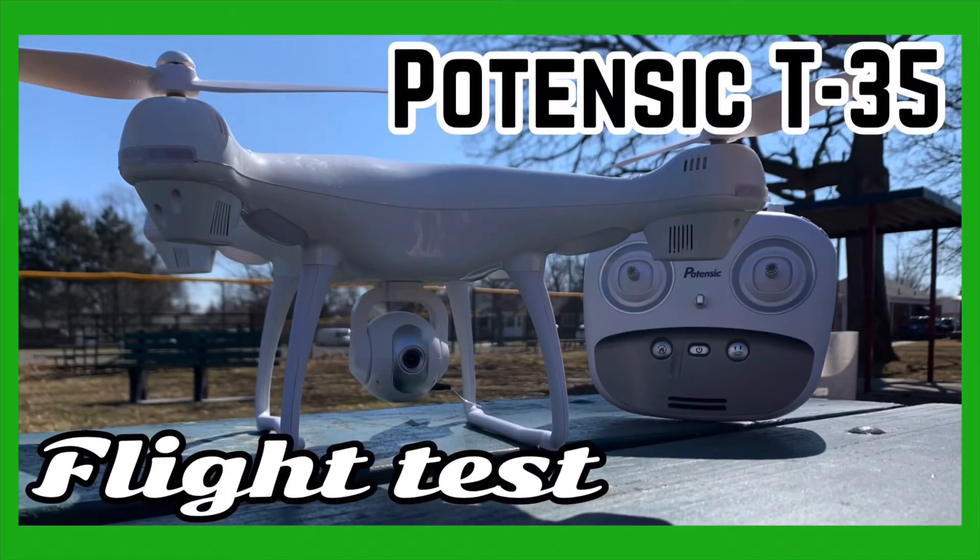If you want to see other videos on the Potensic T-35, I'll link some in the description below. If you enjoyed this video, please comment and let me know, and maybe I'll make some future videos involving this drone. Thank you for watching — please like this video and subscribe to my channel, and I'll see you in my next video. Peace.